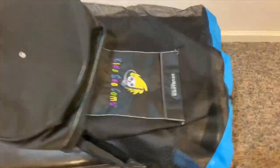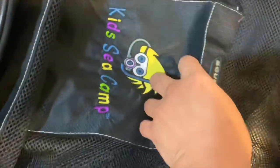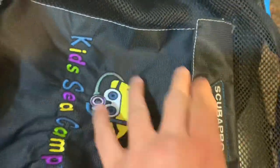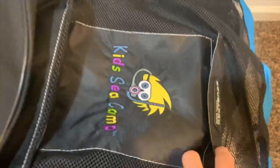This bag has a ton of features to store your gear in. This bag can easily be stored in a suitcase for traveling, has a pocket for smaller items, while bigger items easily fit into the main area.